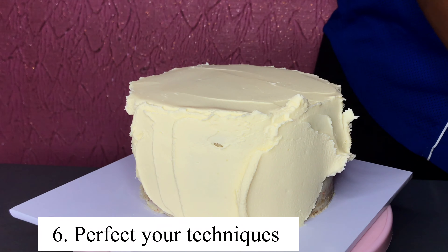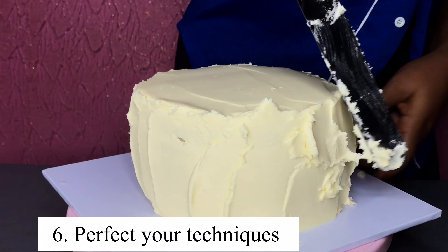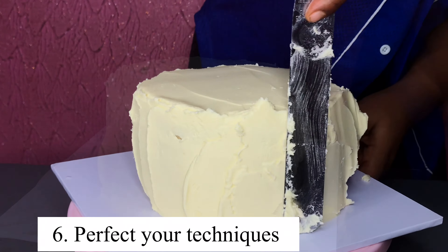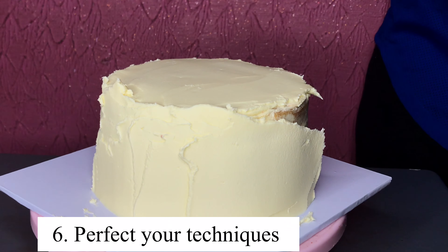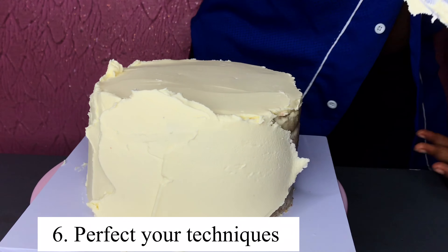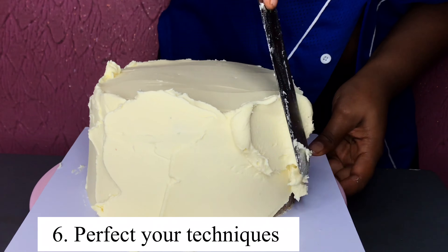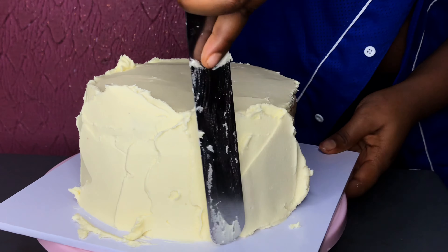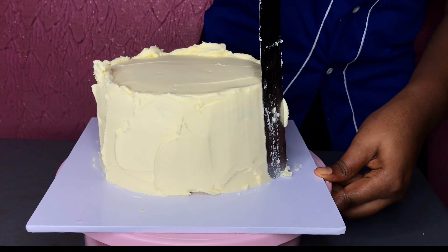Perfect your techniques. This involves smoothing using your spatula, your palette knife, your offset spatula to remove the excesses on the sides of the cake, applying frosting generously on every side and giving it a professional look. You're perfecting the techniques you've learned on your cake.